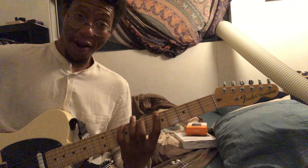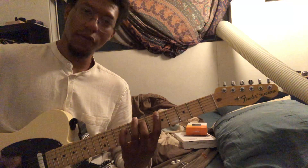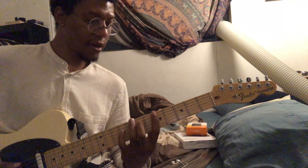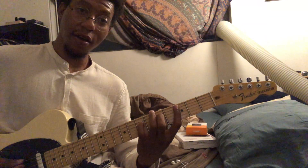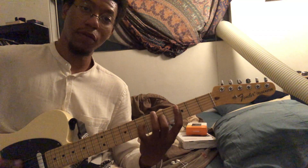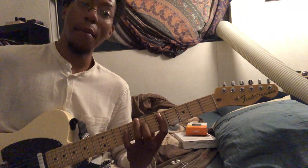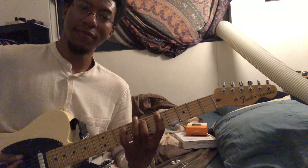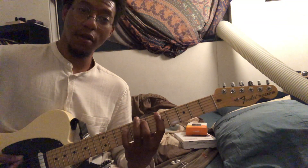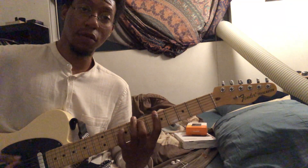Sorry about that yawn. So it's 1, and 2, and 3, and 4, and 1, and 2, and 3, and 4. Then that same thing on C and D, but only once per chord. So 1, and 2, and 3, and 4, and 1, and 2, and 3, and 4, and 1, and 2, and 3, and 4.